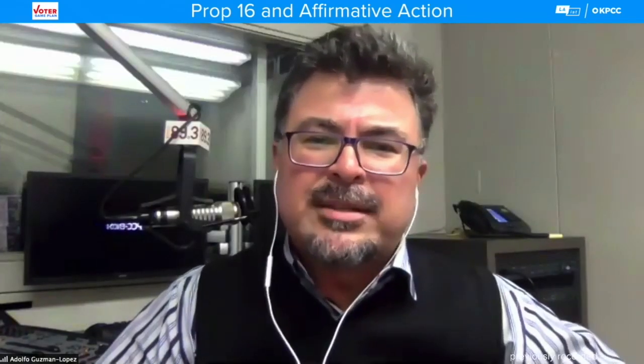Thanks to Tony Guan of the Silicon Valley Chinese Association Foundation. Let's move on to Audrey Dow, Senior Vice President with the Campaign for College Opportunity. Your group advocates on higher education policy issues and is doing work for the Yes on 16 side. I learned that you were raised in Los Angeles by an immigrant Mexican family and gained admission to Brown University before affirmative action was banned by 209. Can you tell me a bit about what you remember about affirmative action as a high school student? You went to Garfield, right?